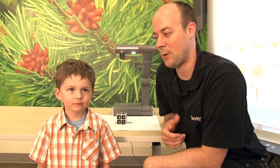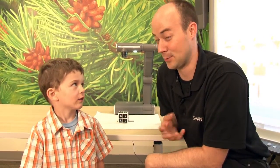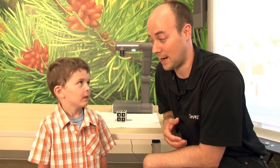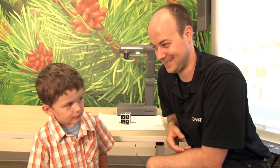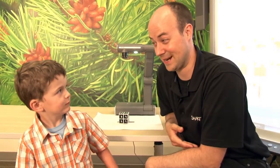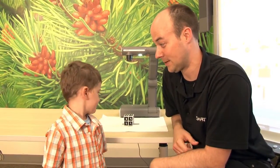Now that we've got everything set up, I have Isaac here to help me show how to use the mixed reality. Isaac, how old are you? Three. And do you like dinosaurs? Yeah. What's your favorite dinosaur? T-Rex. Alright, well why don't we pull T-Rex up on the board?